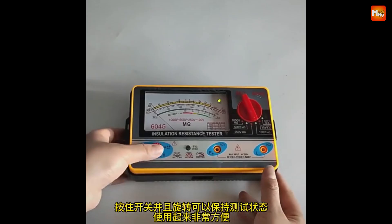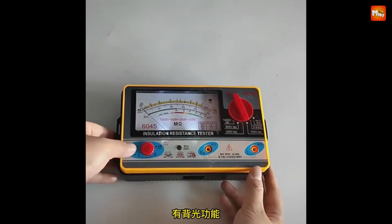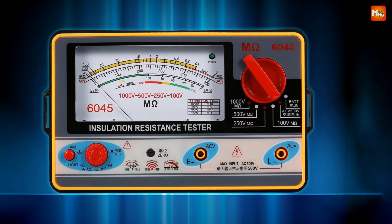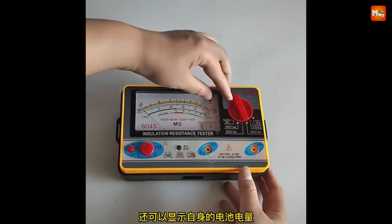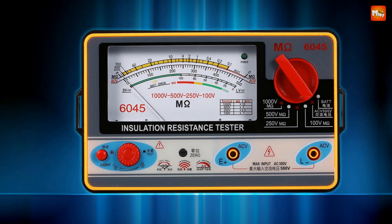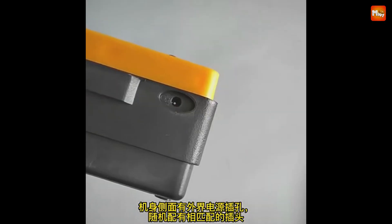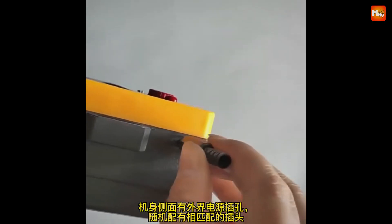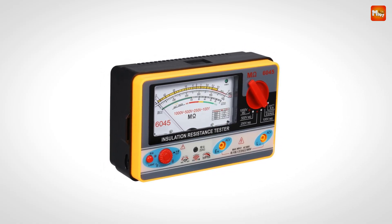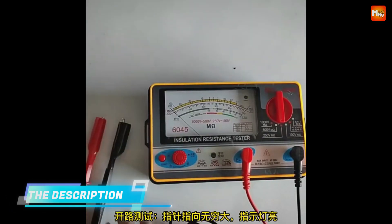Safety is paramount when it comes to electrical testing, and the Tianyu Tester has you covered. It features a low-resistance value buzzer alarm to alert you when it's time to pay attention, especially useful when working with potentially hazardous equipment. The Battery Voltage Status Indicator not only informs you about the battery status but also serves as a high-voltage indicator, ensuring you're always aware of your operating conditions. The tester also comes with an external DC power supply socket for easy charging, so no more worrying about battery life during critical testing sessions.